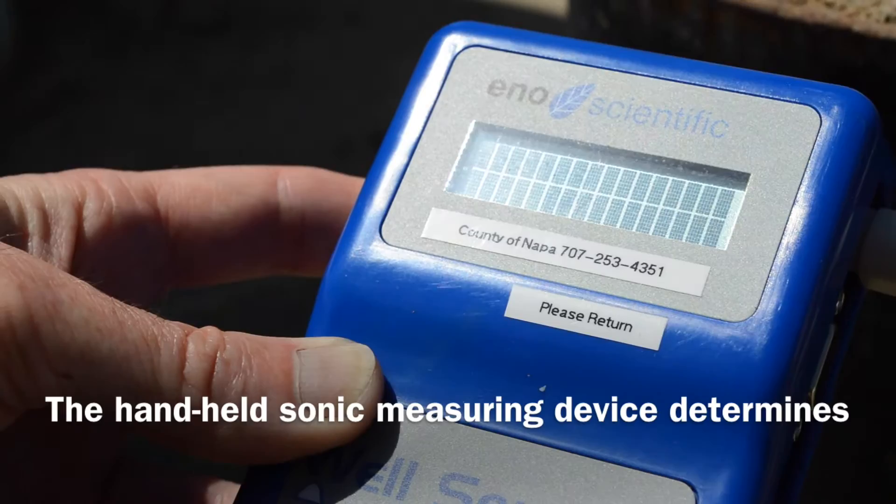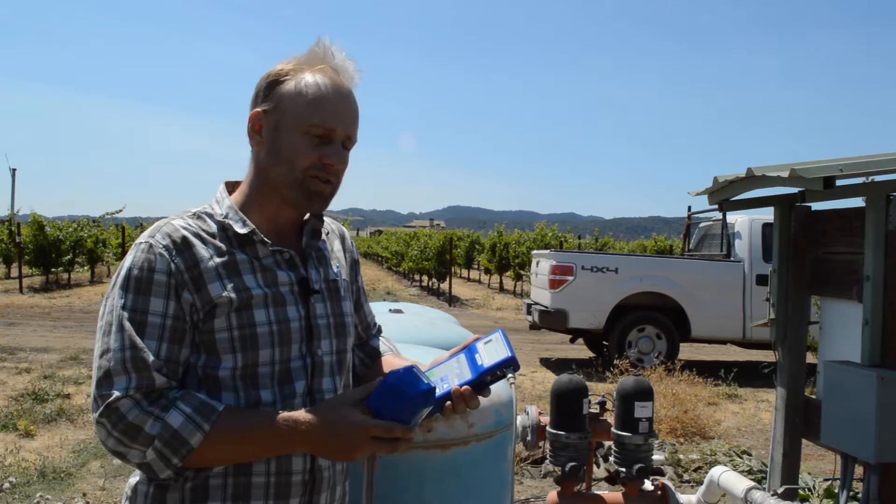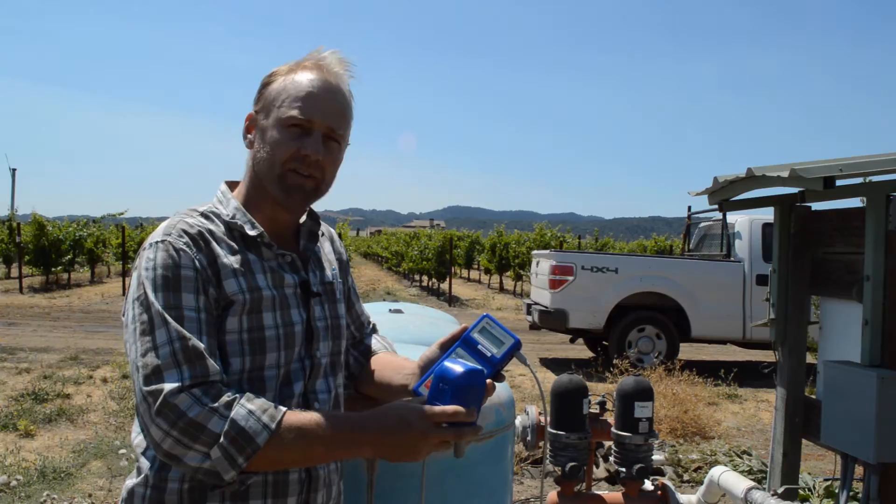We'll come out to your well and show you how to use it. You can borrow the tool for a two-day period. This unit that the county is loaning out to homeowners to measure their wells is very easy to use. You don't have to put anything down your well — it just sits right on top of it.